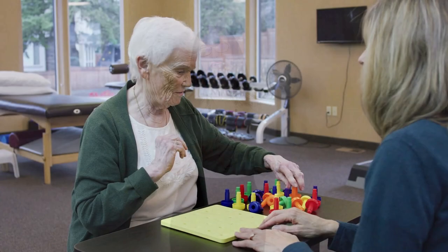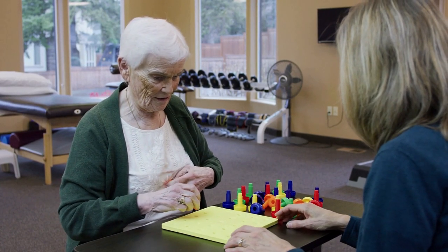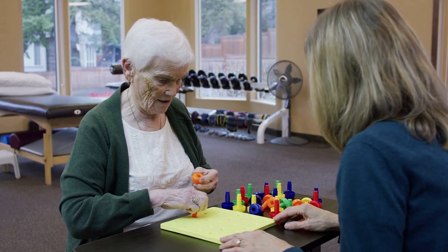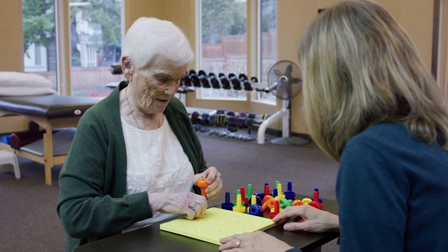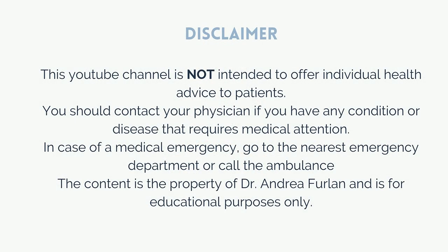I will leave a link to these aids in the description of this video below. If you have access to an occupational therapist, I highly recommend that you speak to them. These are trained rehabilitation experts who will assist you to identify the ideal aid for your situation. This video is for educational purposes only. And remember, if there is an emergency, please go to the nearest emergency department or call an ambulance.